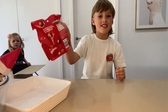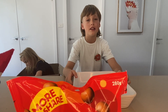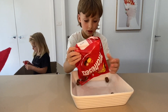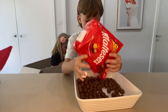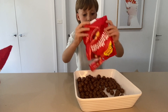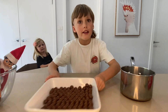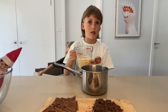Let's get this started. These Maltesers are going into this 20 centimeter dish. I'm gonna put these Maltesers to the side. Next step: condensed milk into the saucepan.